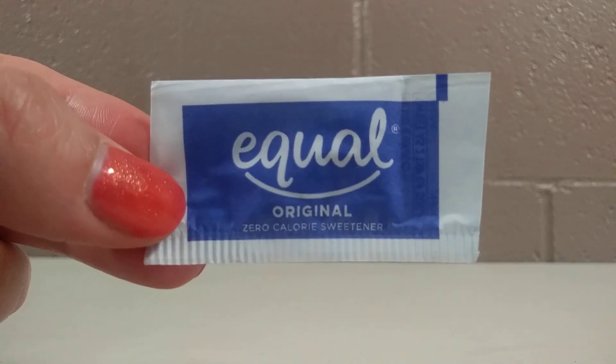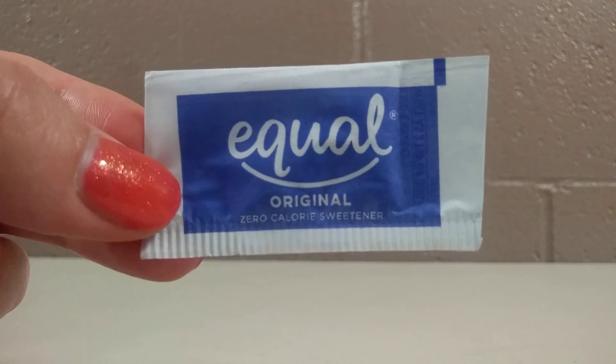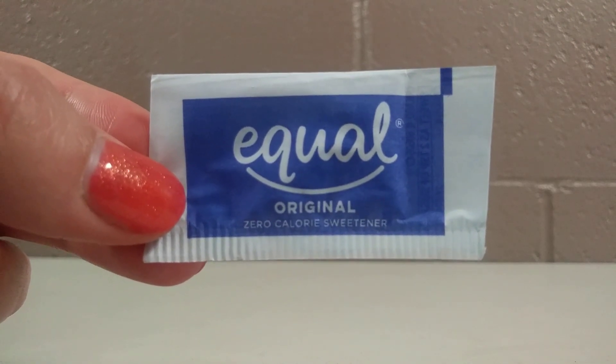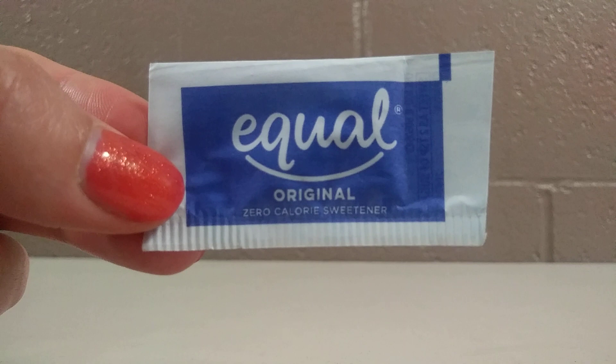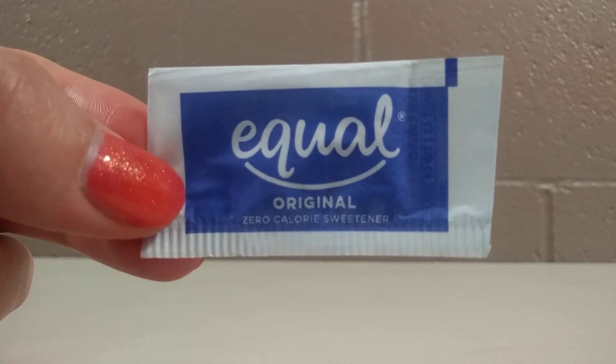Today, I'm going to be showing you Equal Original Zero Calorie Sweetener. Like the package says, this product has absolutely zero calories. This is perfect for adding in to your cup of coffee or cup of tea in the morning. I use Equal a lot, and I love how it sweetens my cup of tea or cup of coffee.